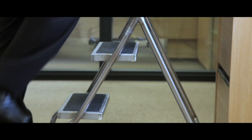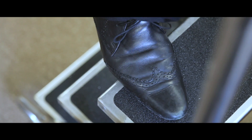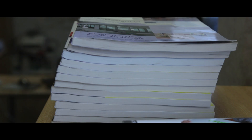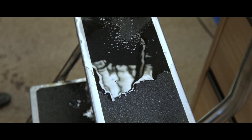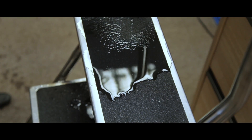The ribbed rubber treads provide an anti-slip platform, enabling a safe climb and eliminating potential hazards. The treads are resistant to water, oil and most chemicals found in the workplace.